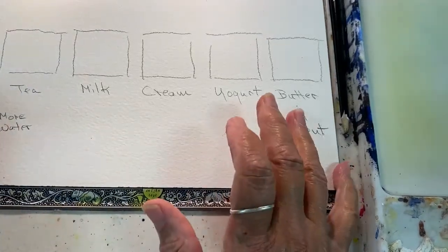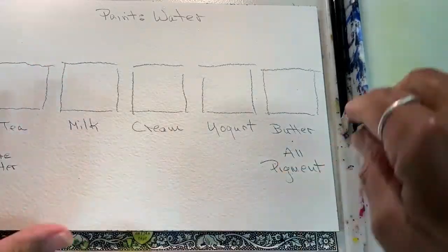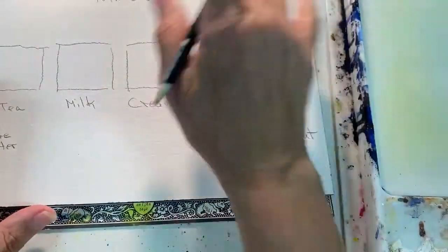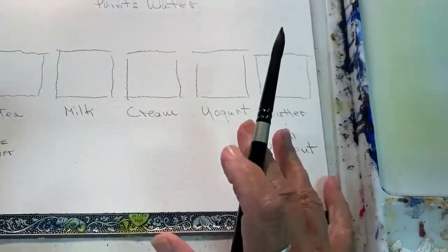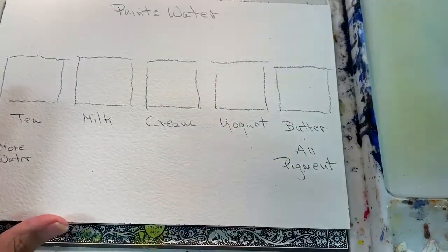The ratio of water to pigment is what I want to talk about today. If you understand that, you'll be able to control how much water you use, control blooms, and be able to do a lot more with your paintings.